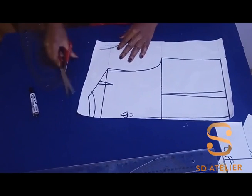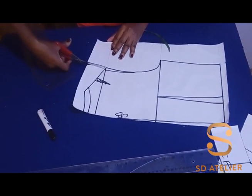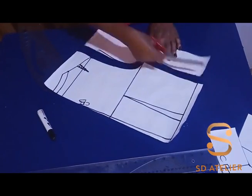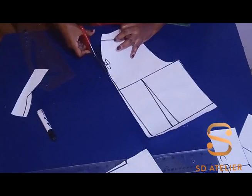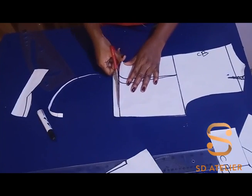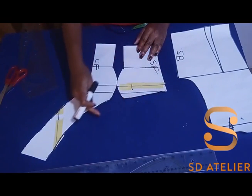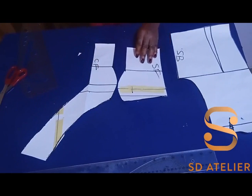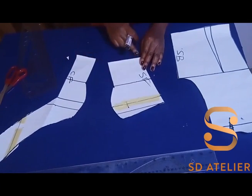Now it's time to cut. I have the front and back ready. I'm going to place some fabric and add my seam allowances — half an inch all around, and one inch at the sides. You can use one and a half inches, it depends on you.